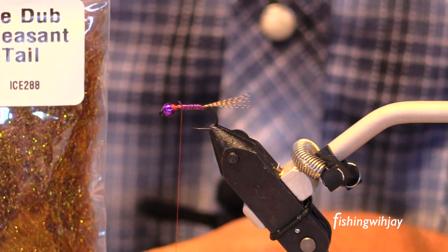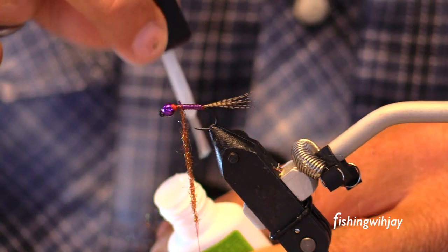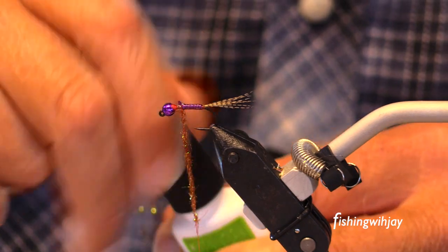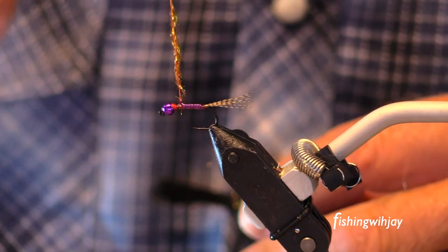Now, pheasant tail, ice dub. All this superglue — I just formed that habit, you know, tying big saltwater flies.